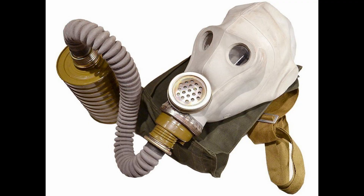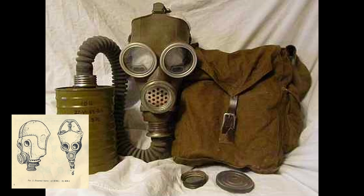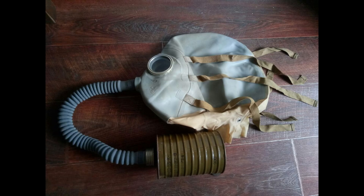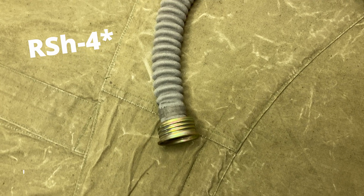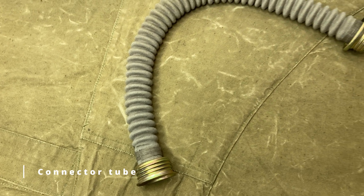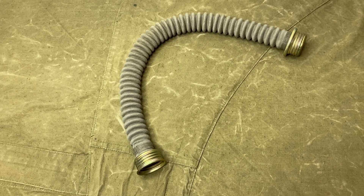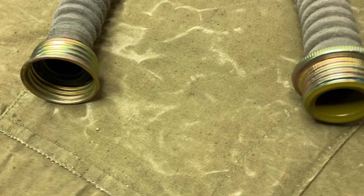Other variants of the RSH-4 could be equipped with such facepieces as the SHMS helmet mask, the MM1 mask, or the SHR-2 facepiece for head injuries. Since the RSH-4 is equipped with a large vertical filter, a corrugated connector tube is included in the kit in order to connect it to the facepiece. It is essentially a rubber hose with a textile protective cover, and it has male and female sections of the Soviet 40mm thread on respective ends.